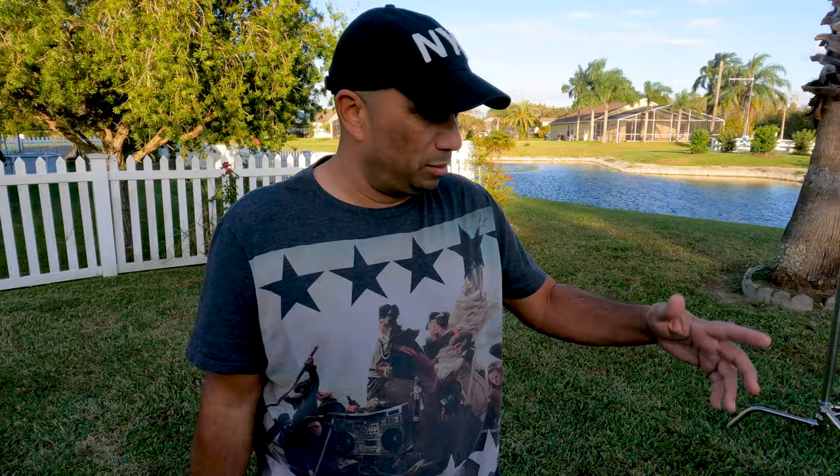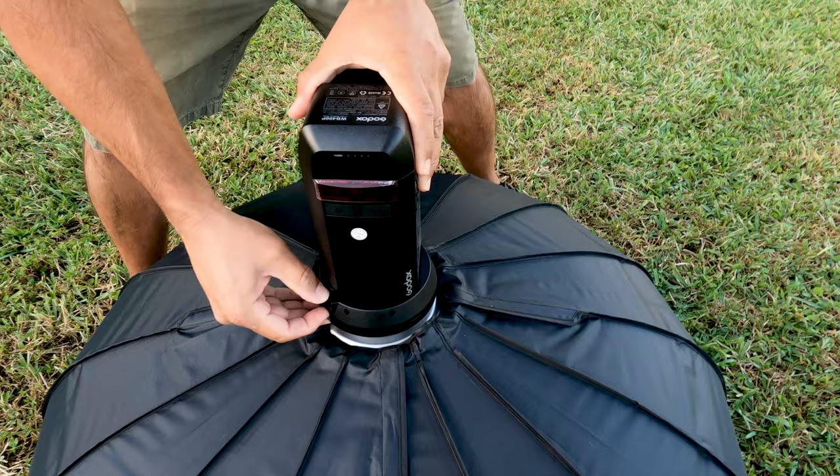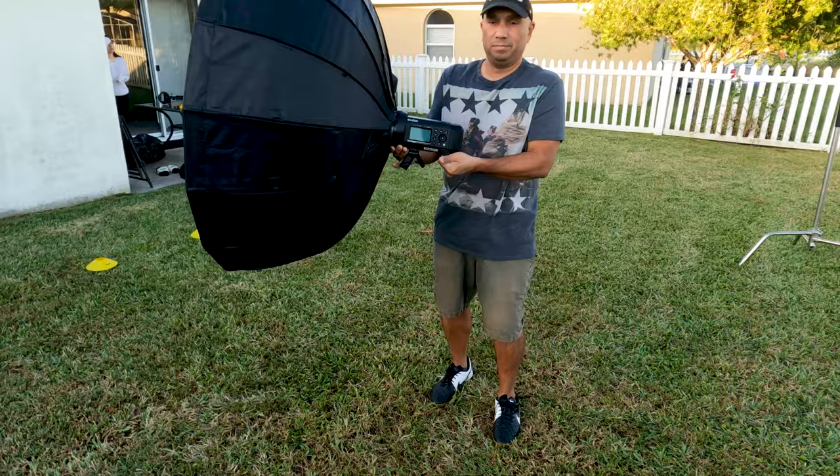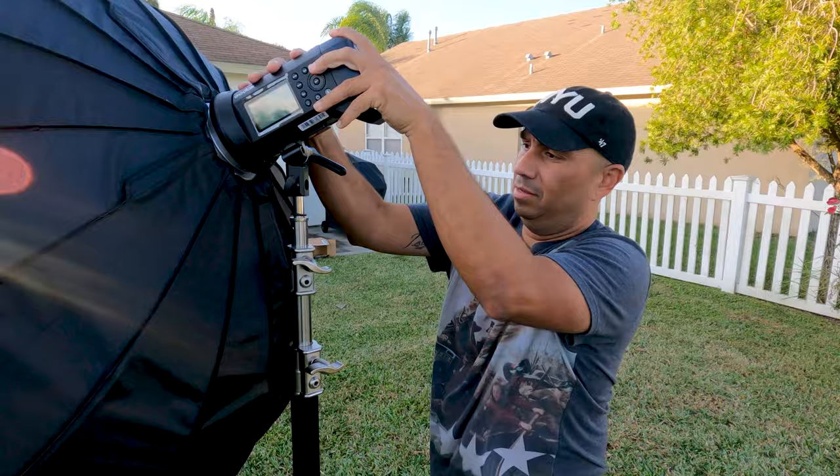Alright, so again this is a Bowens S mount. I already have my mount over here. There we go — that's it, it's in place.